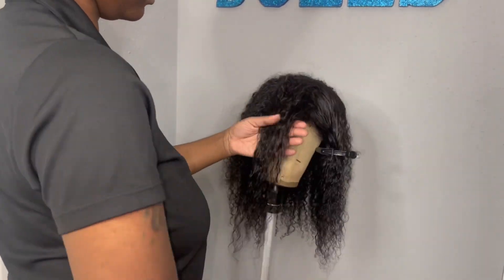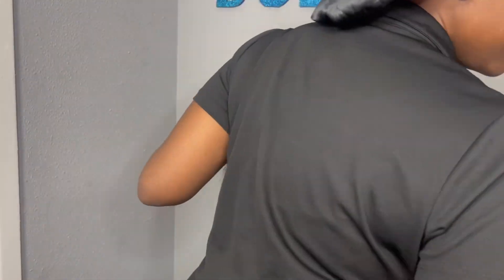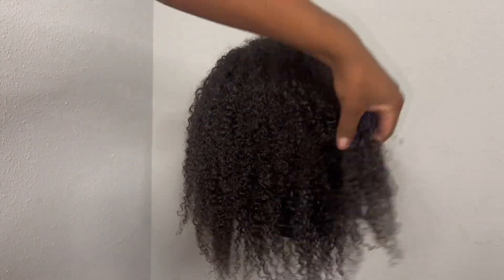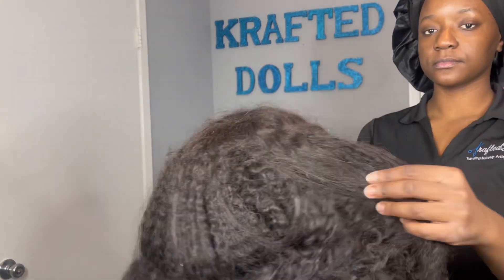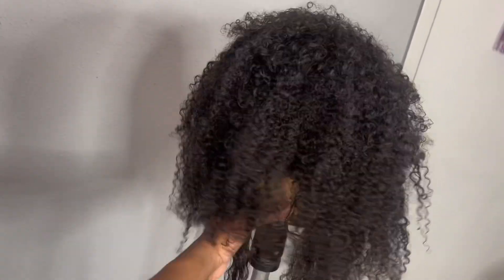You might notice my closure looks a little different from my bundles. My closure is kinky curly, not afro-kinky curly — I got this wig during the pandemic and there was a lot going on. Don't worry about that part. Just look at these curls, look at these bundles — this is the same hair from the beginning of the video. You probably thought I should have just thrown it away. But look, honey, this wig is looking good. You were about to throw it away and it was worth good money.